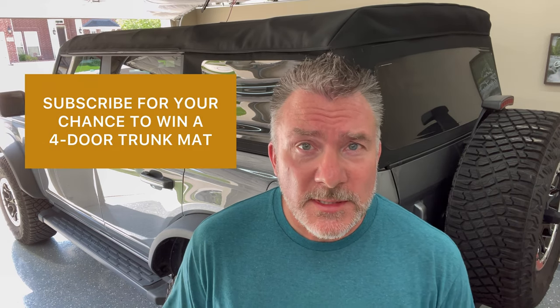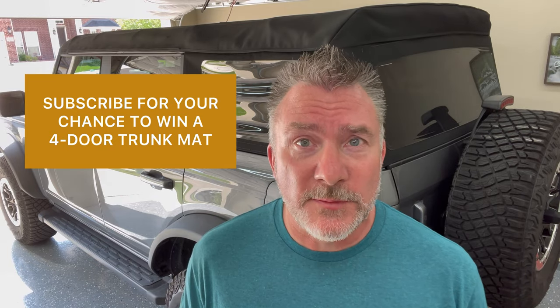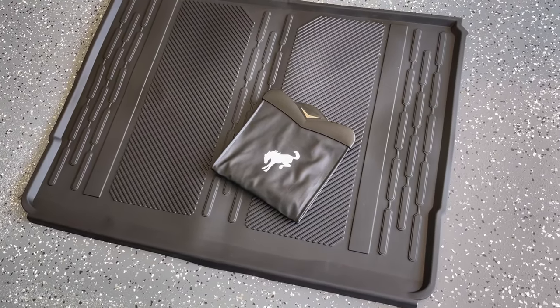So like the video, subscribe to the channel, and that gets you your chance to win one of these trunk mats for a 2021 Ford Bronco. This is the all-weather OEM quality trunk mat and the clip-on leather look trash bag.